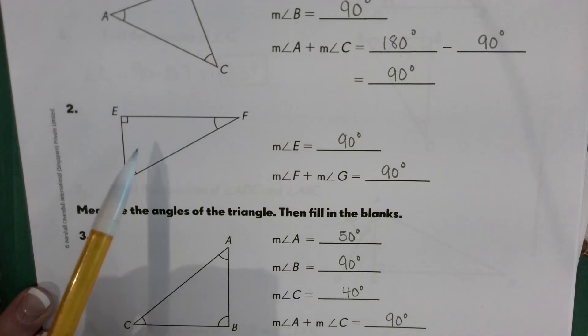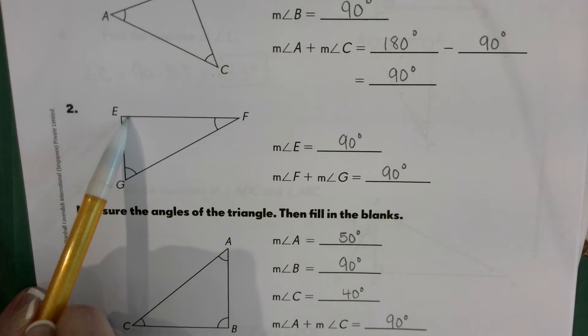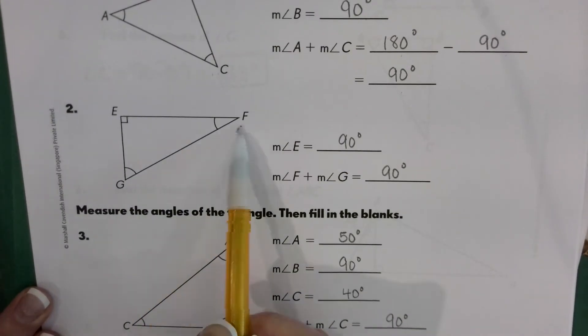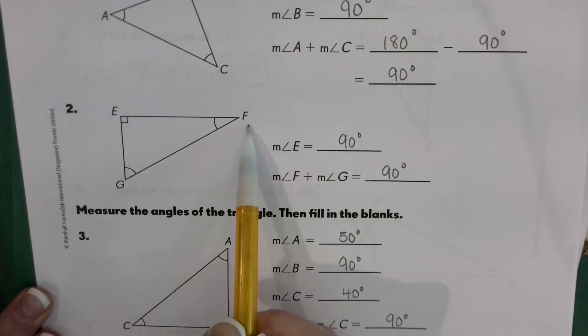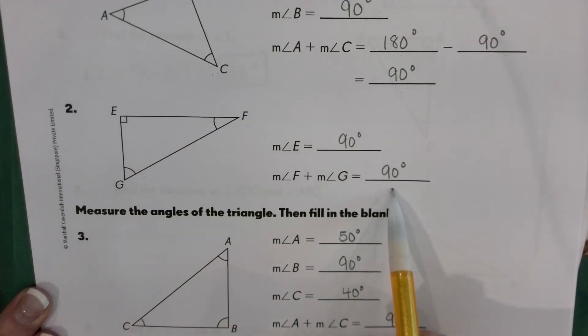Same with number two, but this time they cut out that one step and go straight to: we know angle E is 90 degrees because of the little square right there. So that means the sum of angles F and G, added together, gives us 90 degrees.